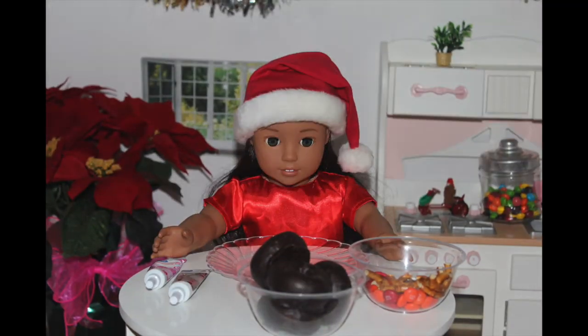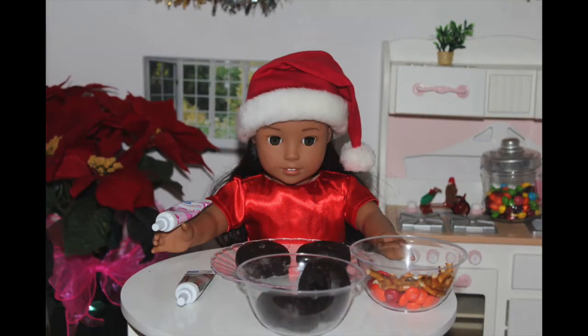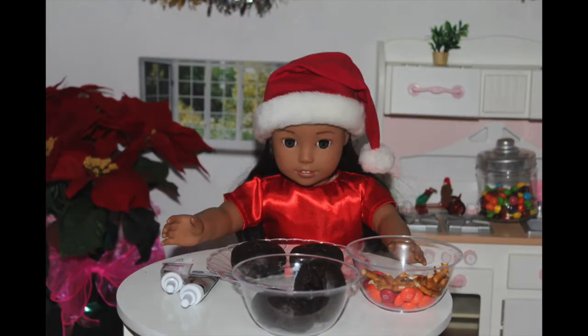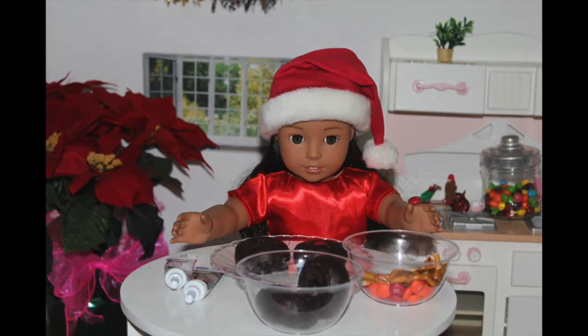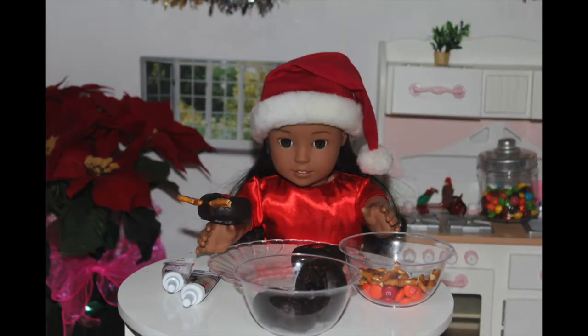So let's get started. The first step is to take your donuts and put them onto a plate. Next take your pink piping gel and add a little bit onto the middle hole of the donut. Then take your red M&M and place one flat onto the gel to make it stick. Now take your pretzels and stick them into the donut to look like cute little reindeer antlers.